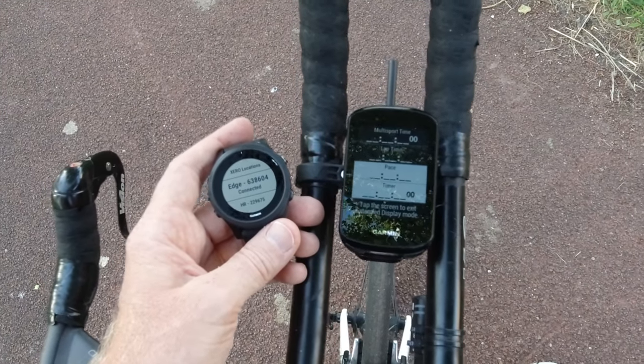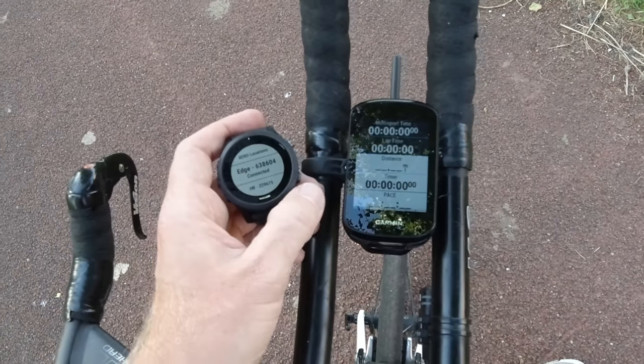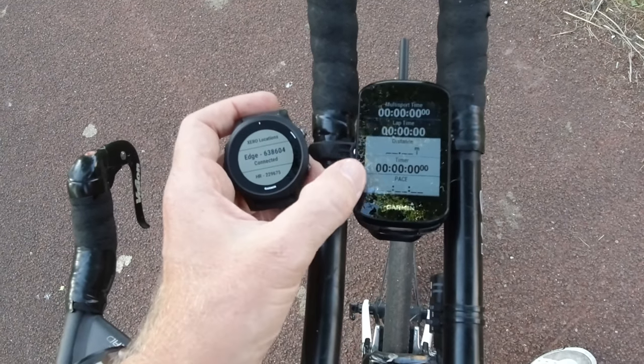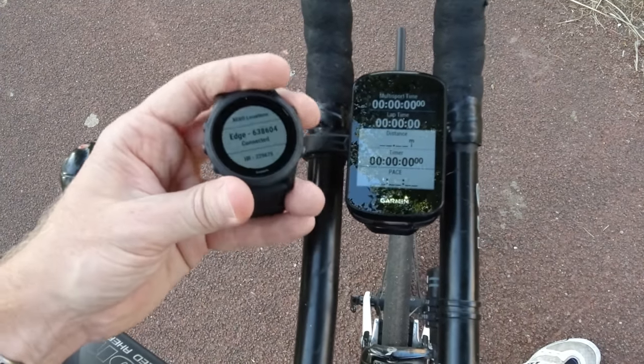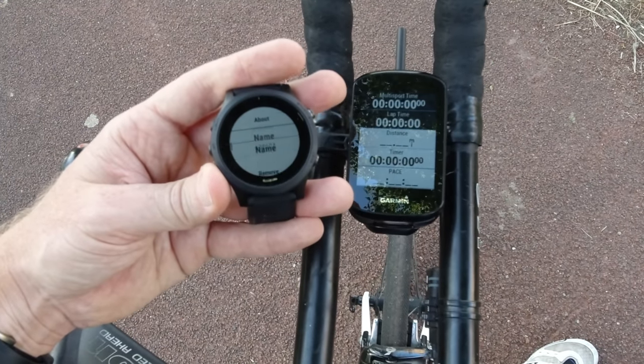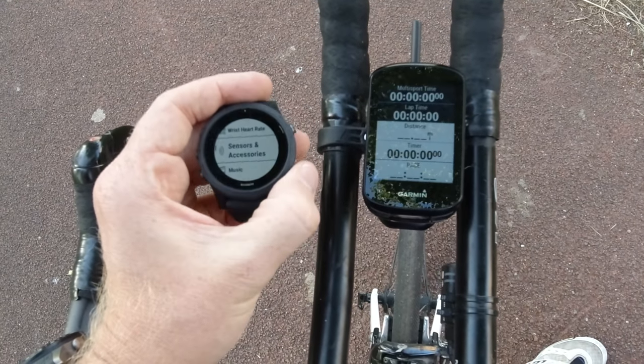It's not too difficult. Now it's all connected up, and at the top we see multi-sport time. We haven't started an activity yet, and we see lap time, distance, timer, pace, and so on. On this side we can see the connected status, about, name, remove — nothing special there.